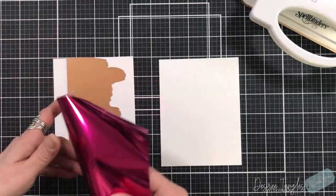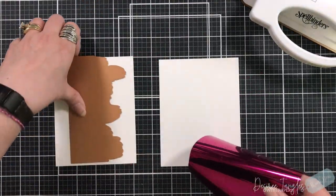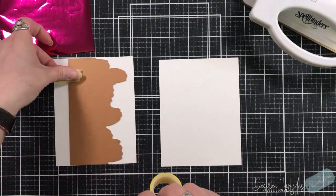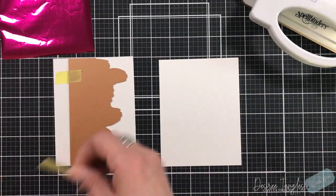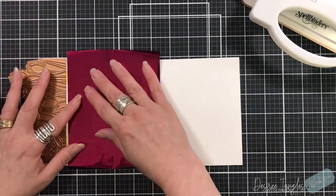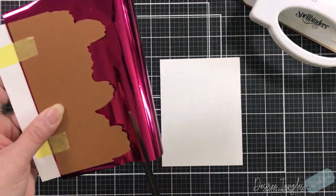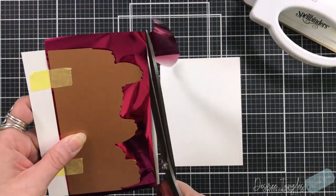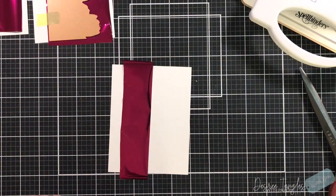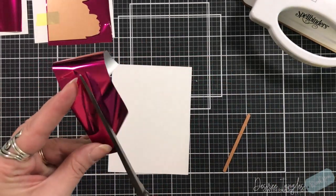I'm going to set the tulip plate down on a piece of regular Neenah cardstock and create the hinge on two sides, then pull that back and put the foil underneath. I'm going to cut off the excess, and the excess is what I will use for my sentiment. My glimmer machine is heating up there in the upper right hand corner.